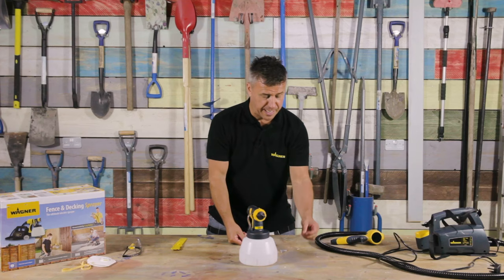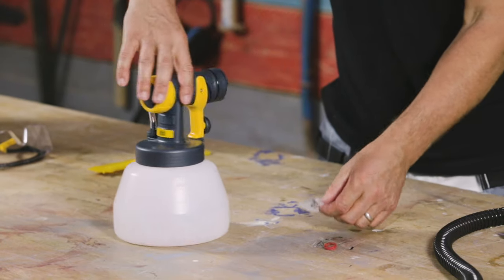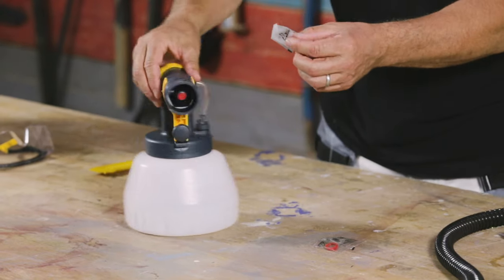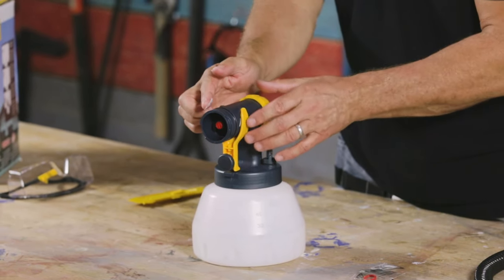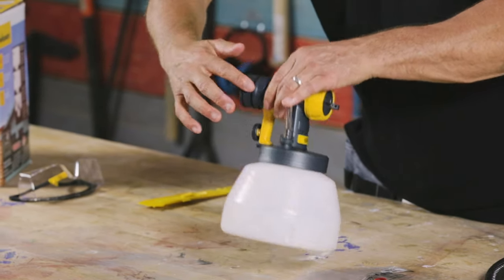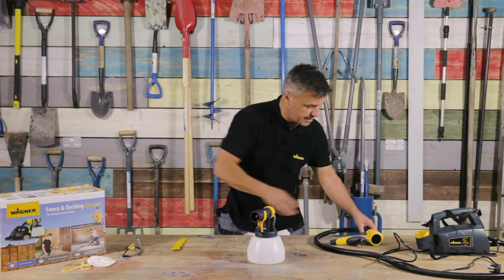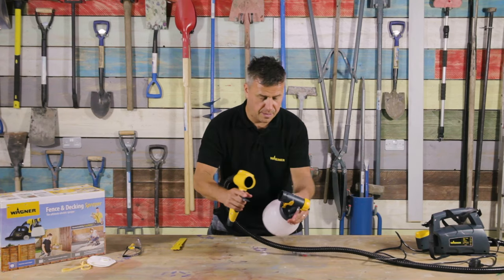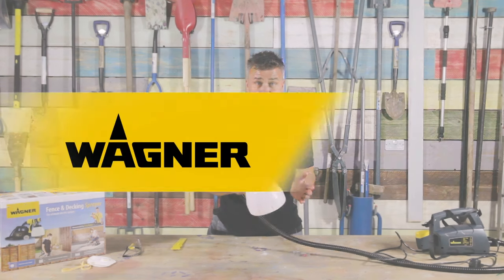Now there is a spare nozzle seal in case that one ever gets lost or worn out. You also get some grease — rub that around your finger and there's a black o-ring in there made of rubber. Make sure you've got plenty of grease in and around that, which will make it a lot easier when you click and connect, and then it's ready to use for next time.